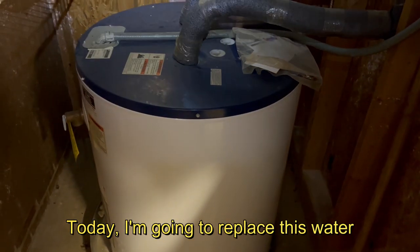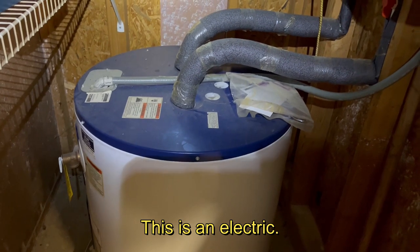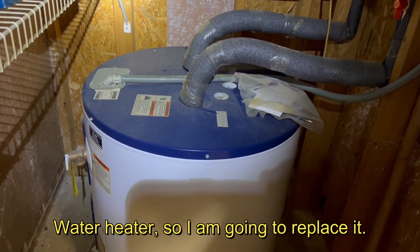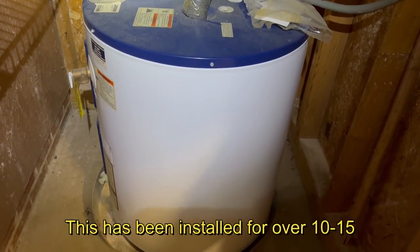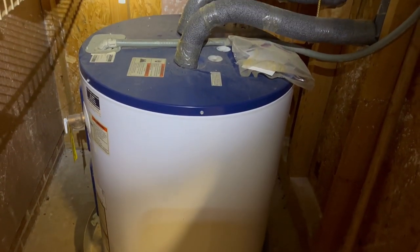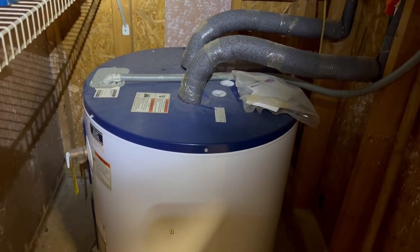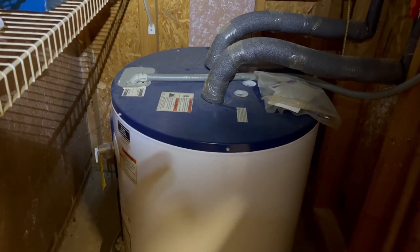Today I'm going to replace this electric water heater. It has been installed for over 10 to 15 years, so it's about time to replace it with a newer one. Let's stay tuned and see how I did it.